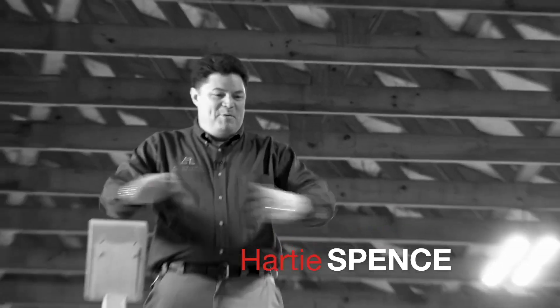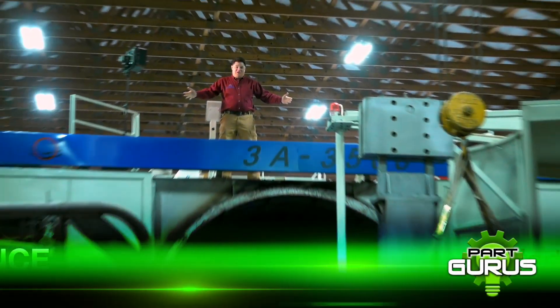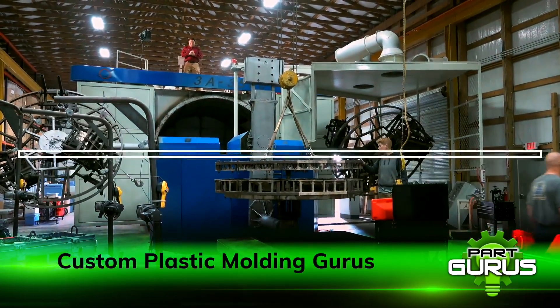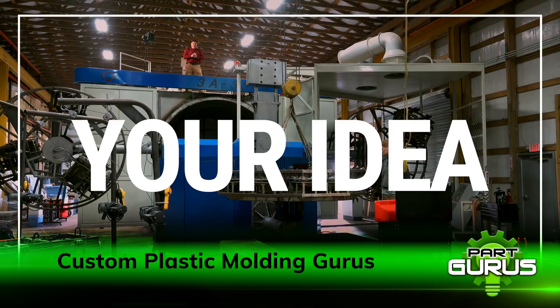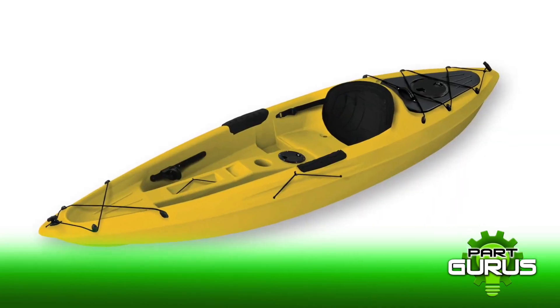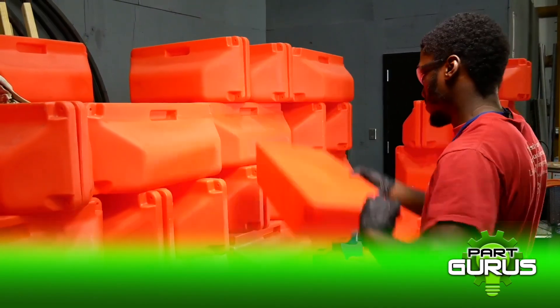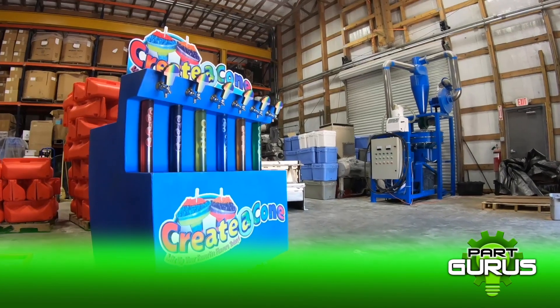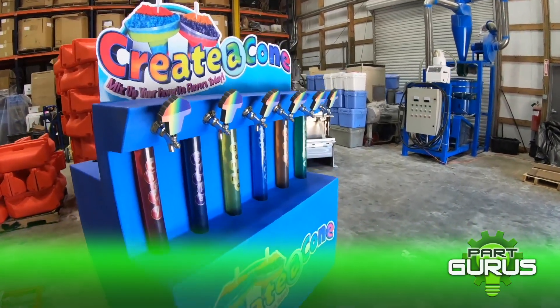Hi, I'm Hardy Spence and we are big on rotational molding at Ash Industries. This machine can do so many different things. Really, all we need is your idea. Rotational molding is unique in that it can make hollow things such as this float, a kayak, a part of a drone. All hollow things can possibly be made with rotational molding. And the best part is, it's accessible to you.